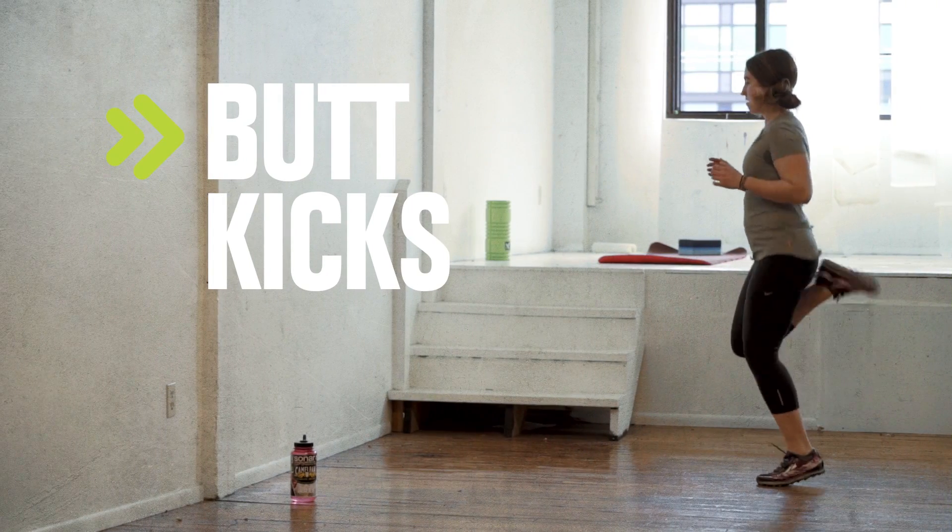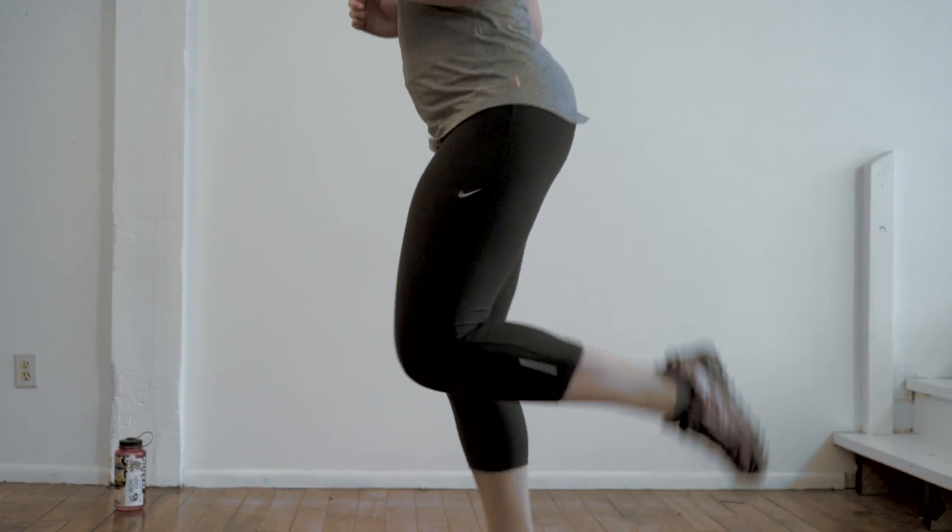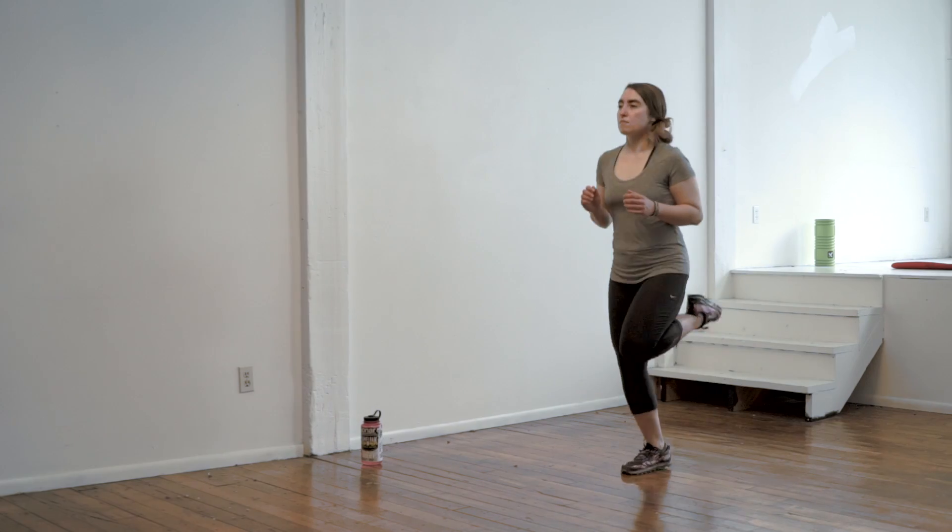Butt kicks. While jogging in place or moving forward, kick your heels up towards your butt. Start off slow as your hamstrings warm up.